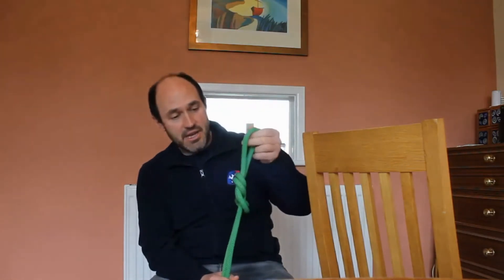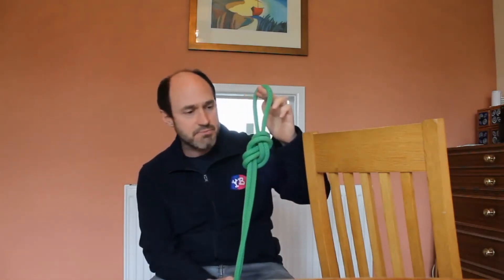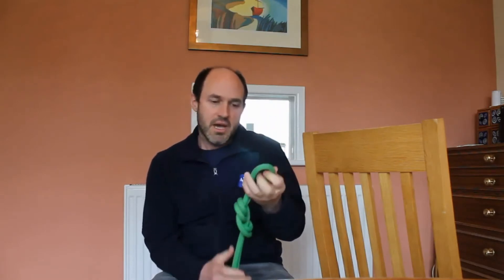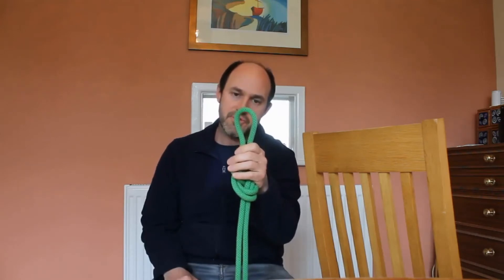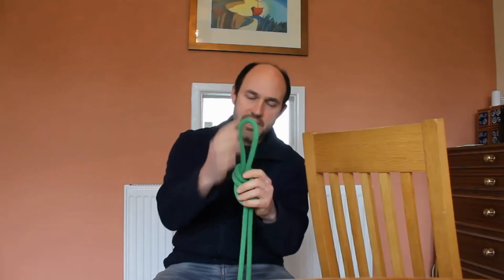So we need to know how to tie knots properly, and the knot I'm going to show you today is called a figure of eight — and this particular one is a figure of eight on the bight. A bight of rope is this little loop at the top, so that is a bight of rope.